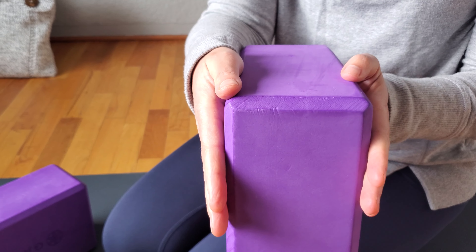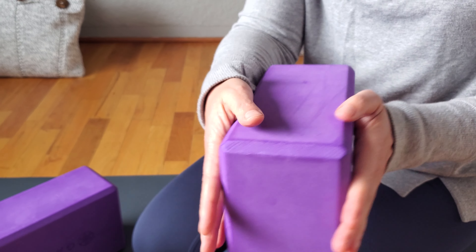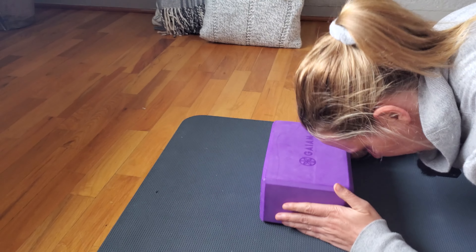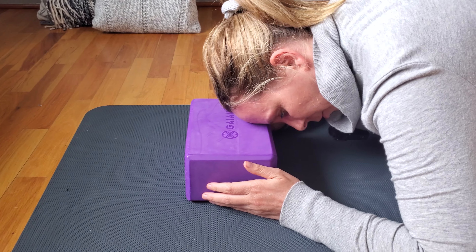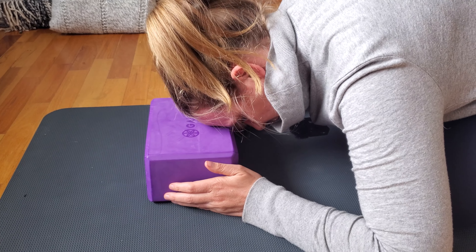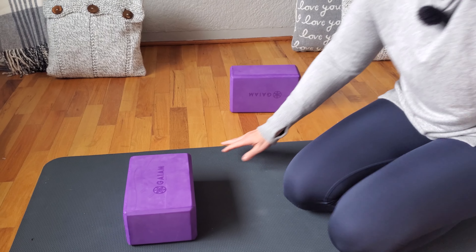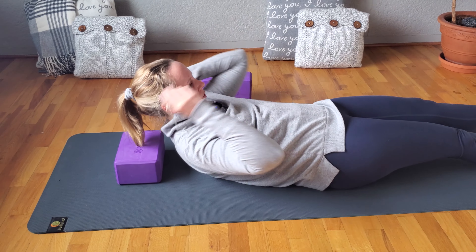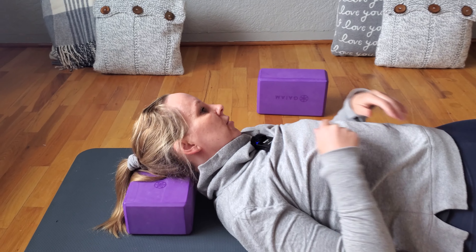Sometimes you need a foam block because the cork blocks are too hard — for example, if you want to use it to support your head. You can do some nice myofascial release with foam blocks: with your forehead, with the back of your neck. If you were using a cork block it would be too hard for things like that.